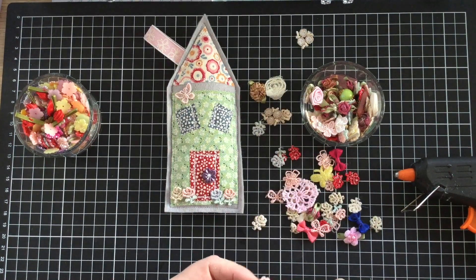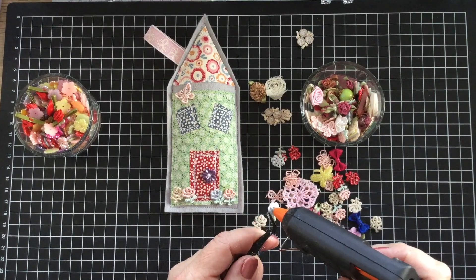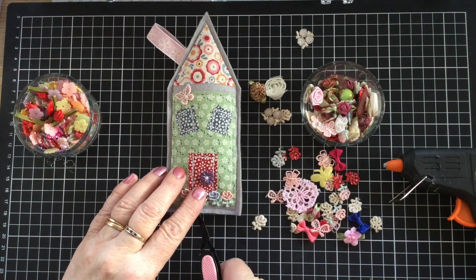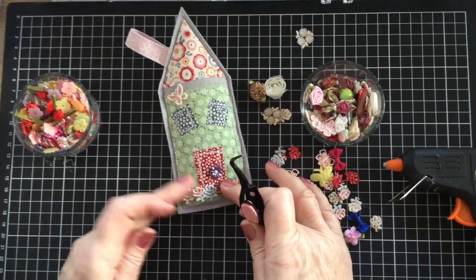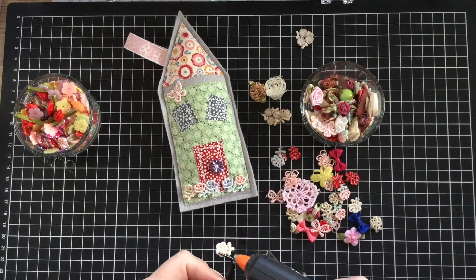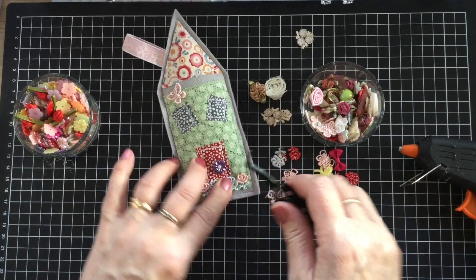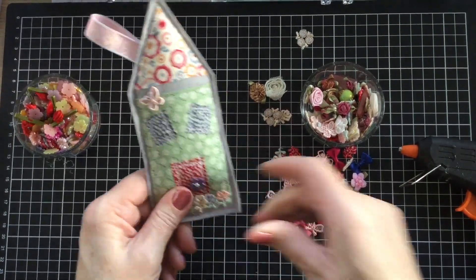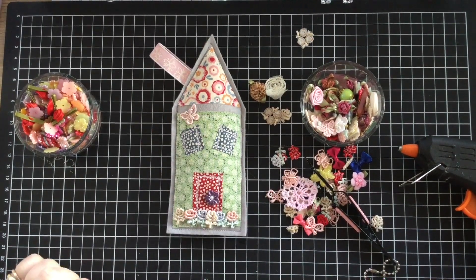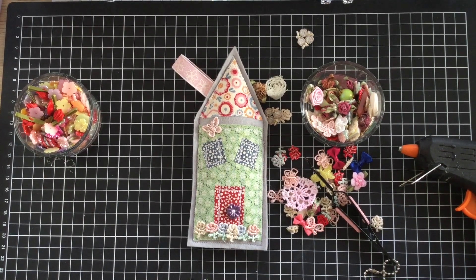Because we're getting closer and closer to Christmas - believe it or not, we're in August now, so it won't be too long before you're going to need to be going through that present box and getting things out. So I'm just going to pop one more there - I've got a little roll of flowers. So that's my sweet little house pomander. I hope that you've enjoyed today's little tutorial - very, very simple one. Great for using up your scraps. Can't wait to see what you come up with. Talk to you next time.